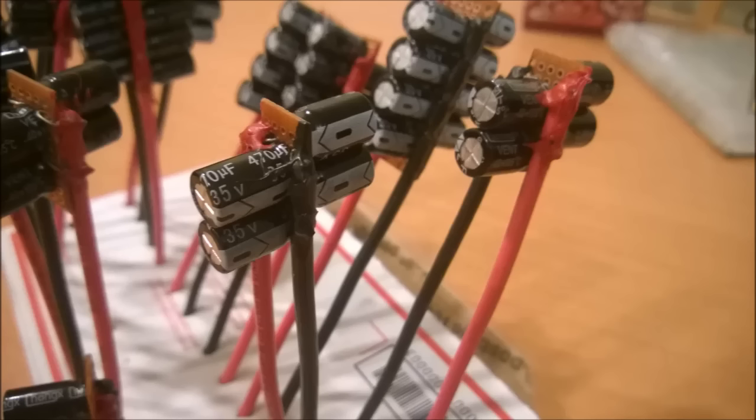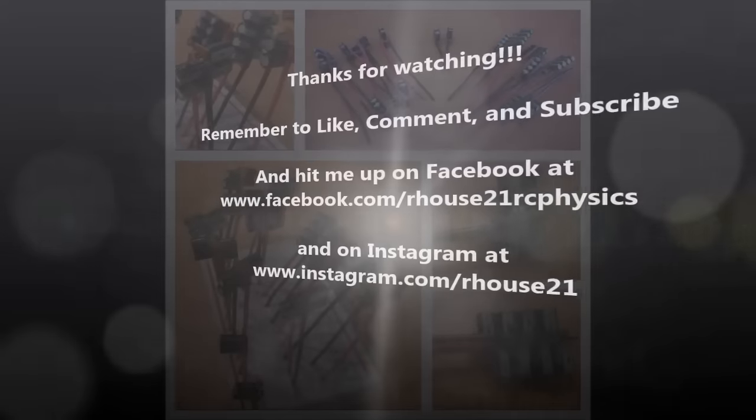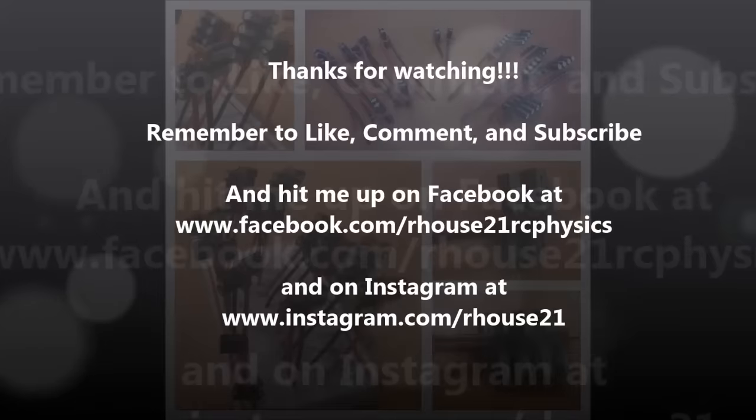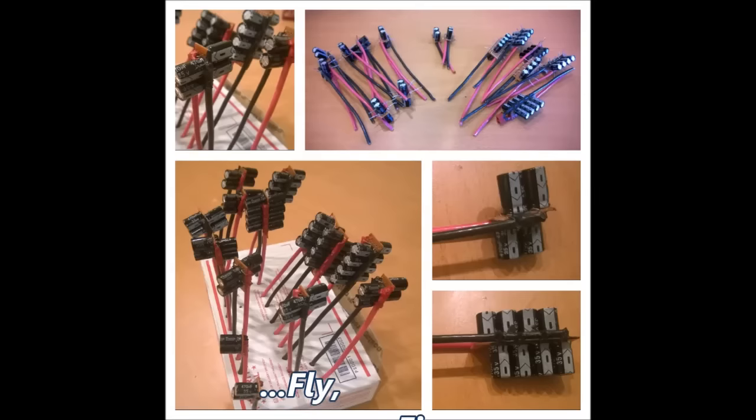Thanks for indulging me again, guys. Keep tuned — there's a lot of cool stuff coming your way. Our House 21 signing out. Remember the mantra: fly, fix, fly — break it, fix it, and do it all over again. Don't forget to check me out on Facebook, Instagram, and all the social media sources. Stay with me, we're going to be doing some craziness — and I mean that in the best possible way. Our House 21 signing out, peace.